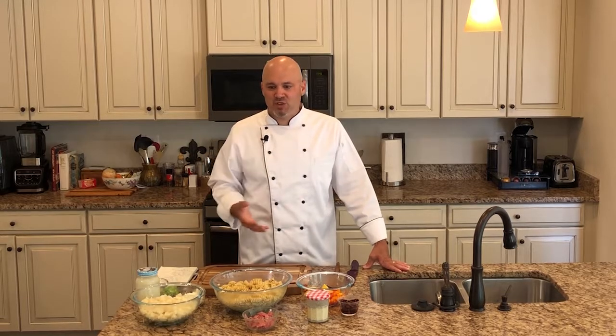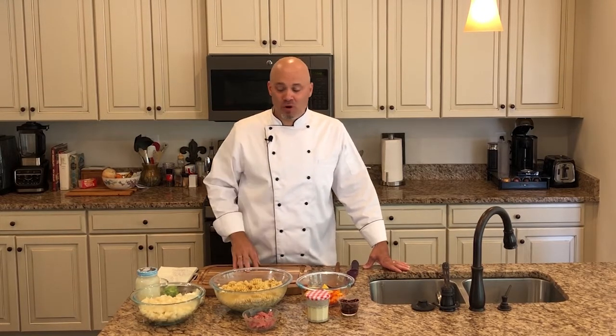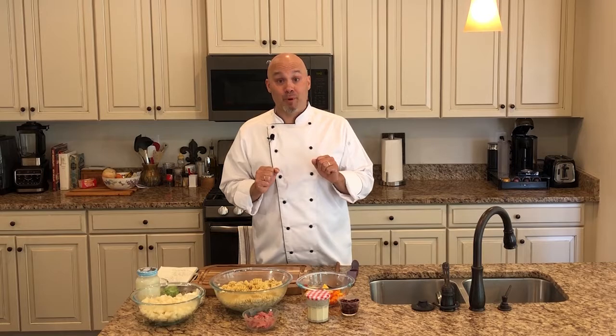Everybody brings different dishes and it's always fun to try new things. What I want to do for 4th of July is some summer classics — old-school stuff that gets forgotten or modified over the years until people forget the basics of what made these dishes amazing. So today we're going to put together a pasta salad and a creamy potato salad, and tomorrow we're going to grill some burgers and hot dogs — getting back to basics on what makes a great burger great.